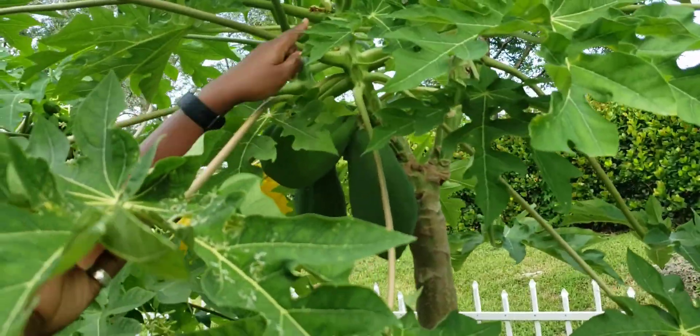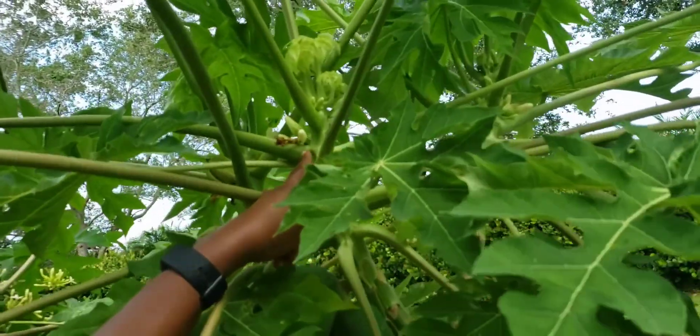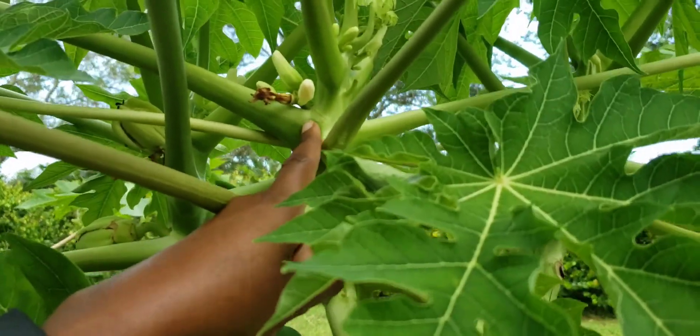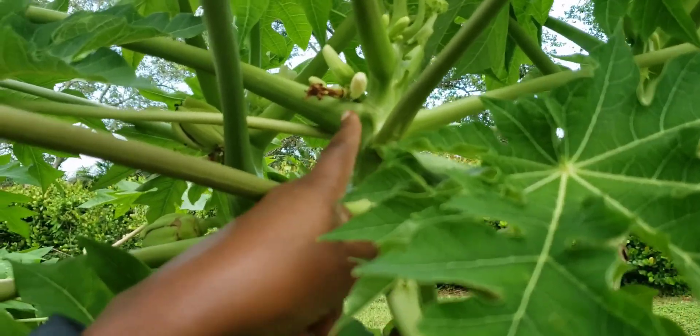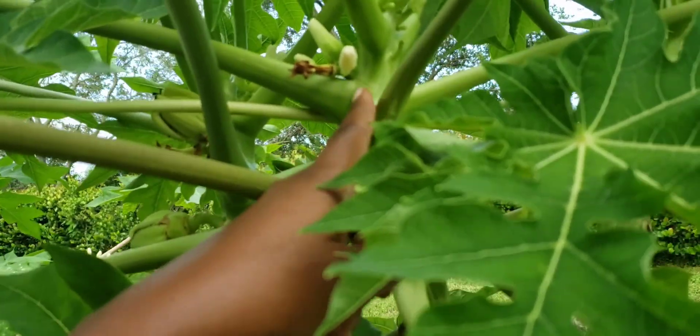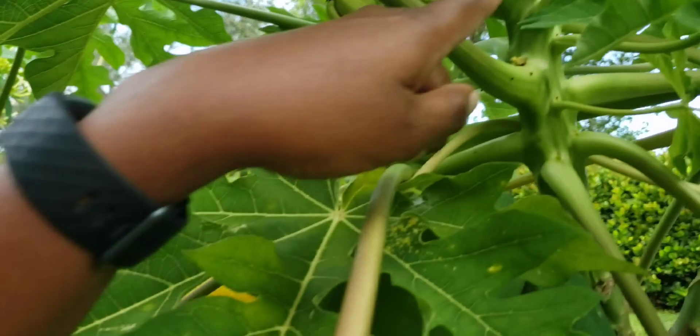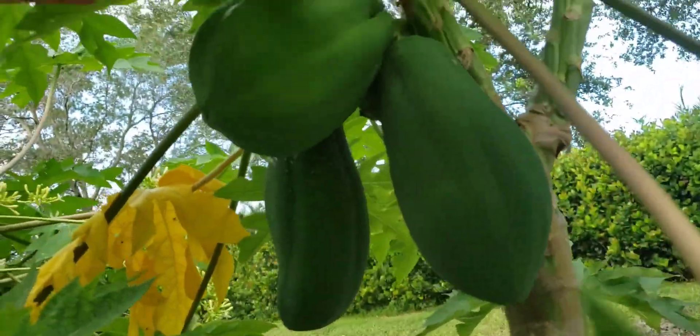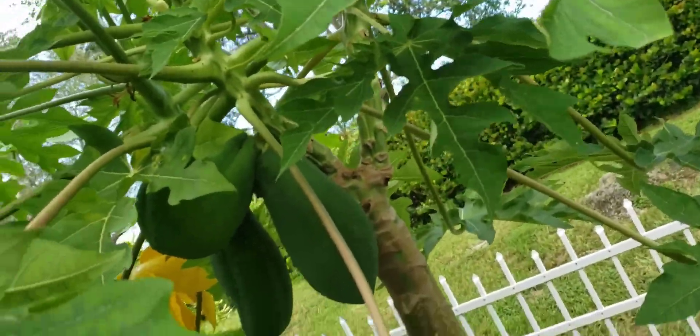You know when a papaya tree is a female because the flowers start from the very joint — the flowers are close to the trunk and they usually bear single flowers. So you see these are female flowers, and here is the fruit from the female flower.